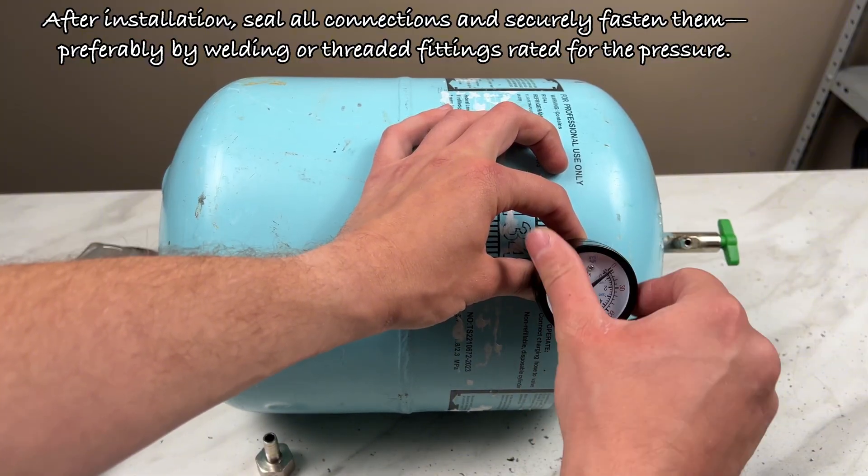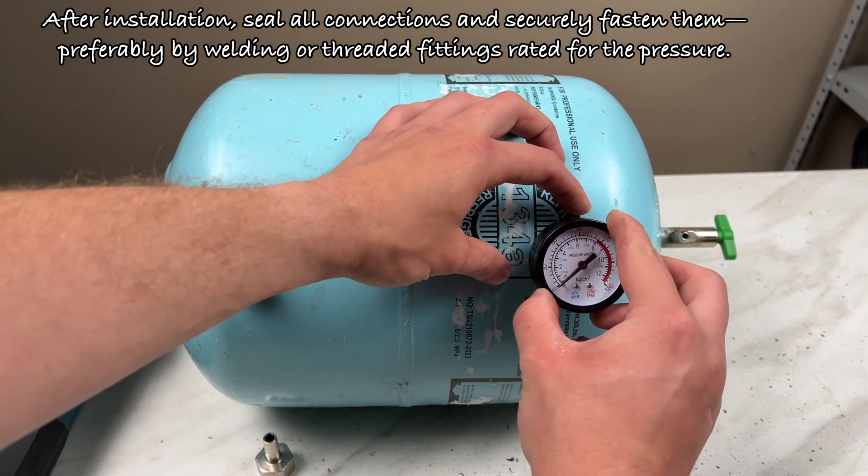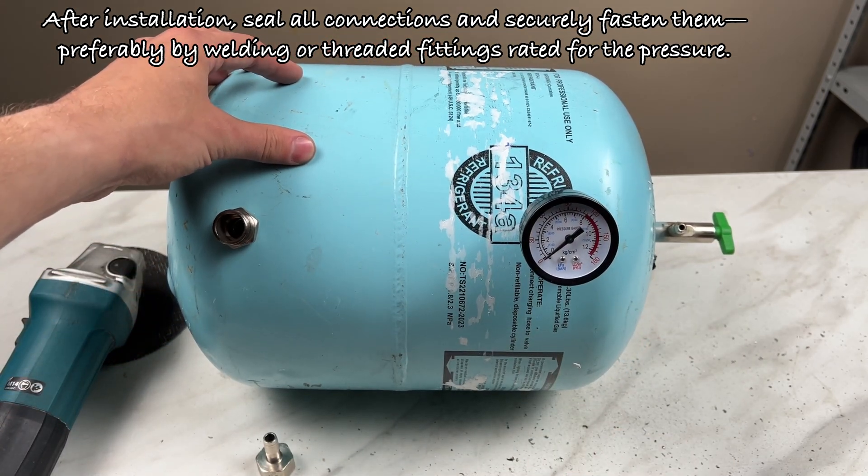After installation, seal all connections and securely fasten them — preferably by welding or threaded fittings rated for the pressure.